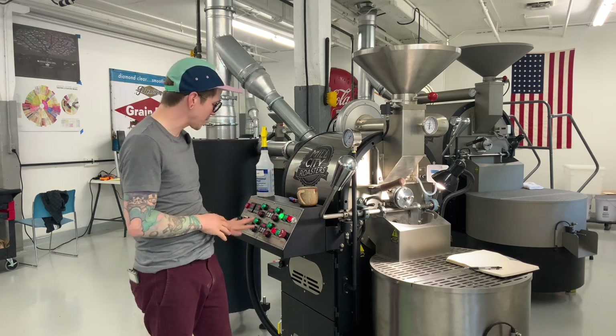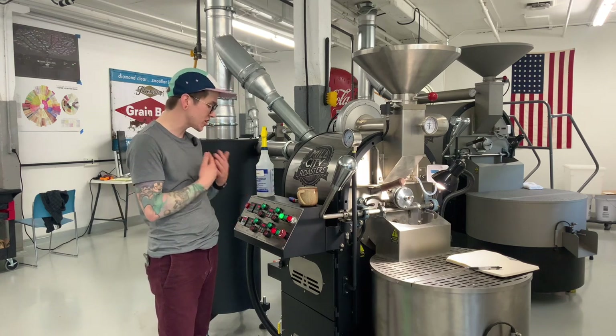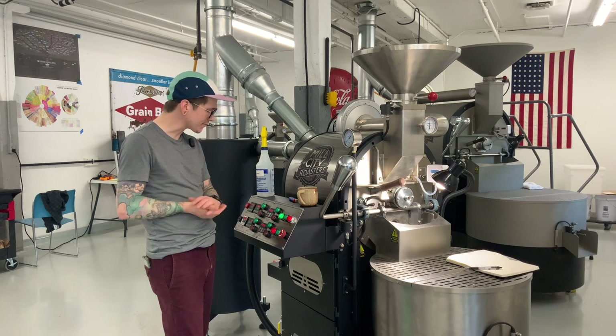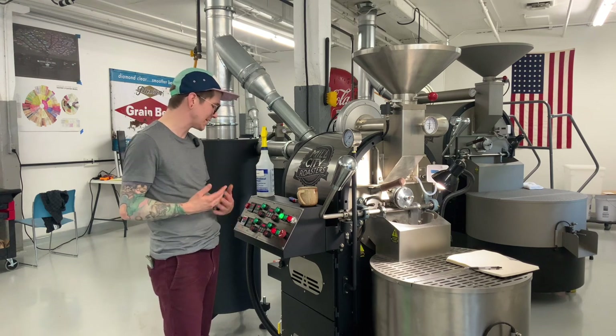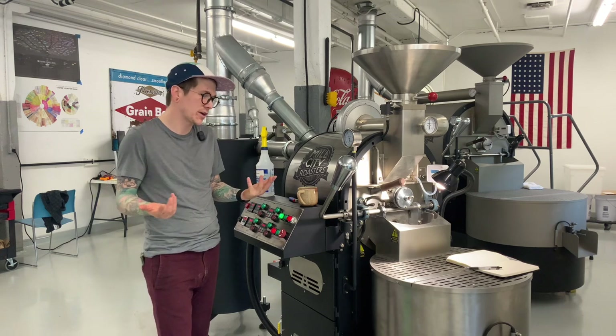I'm making sure I'm good to go on my settings. I'm at about 70% for my gas pressure, I'm at my low airflow, and I'm going to charge at about 450°F — a temperature similar to my previous six kilo before we got the new one. That's just what we're going to roll with.